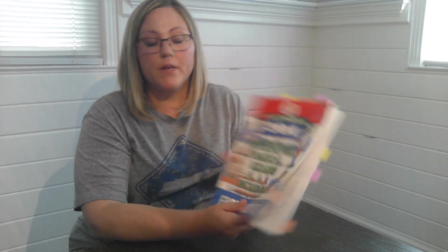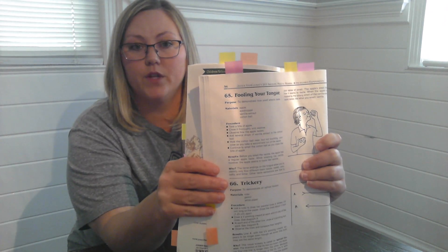For this experiment, you will need your Van Cleve 201 Experiments. This experiment is number 65, Fooling Your Tongue.